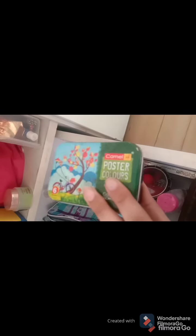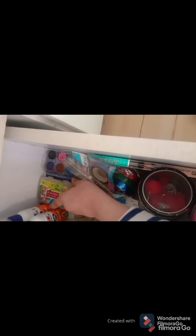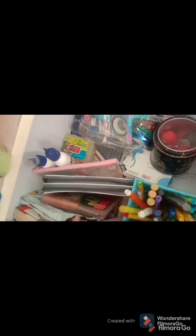Then there is a pack of poster colors. So I have two shoplis and an extender. Then I have some plastic pouches and two glue sticks — Fevicol. Then I have a pouch with colors and oil pastels. I have an emergency pouch, and there is a diary, a journal, a story book, and an extra diary.